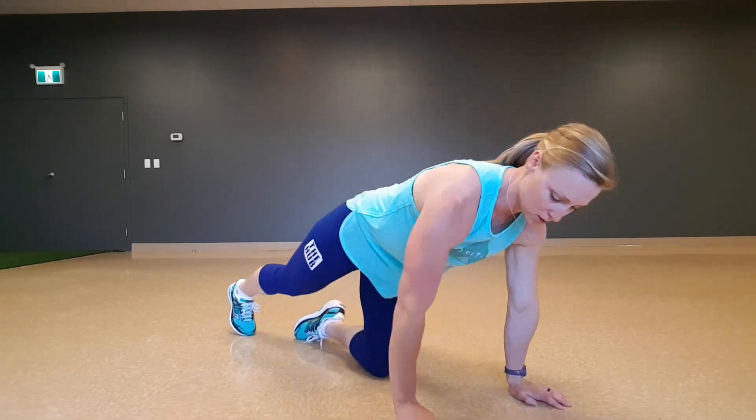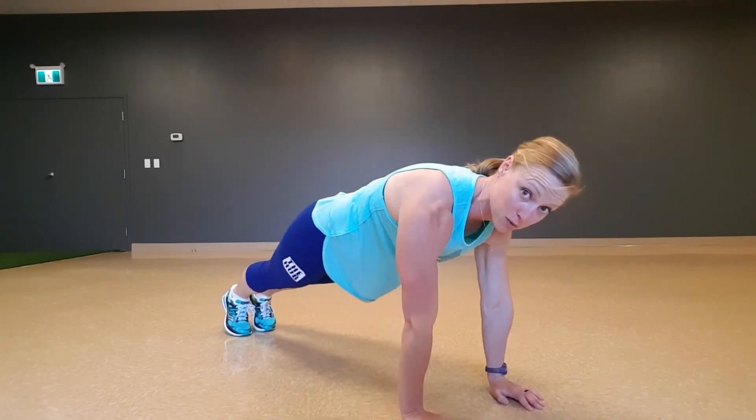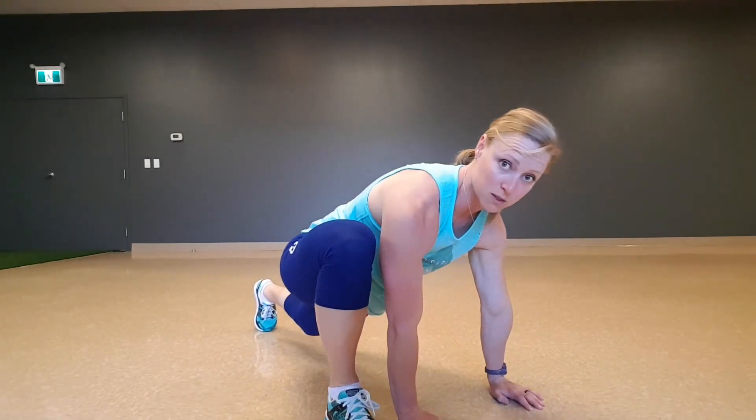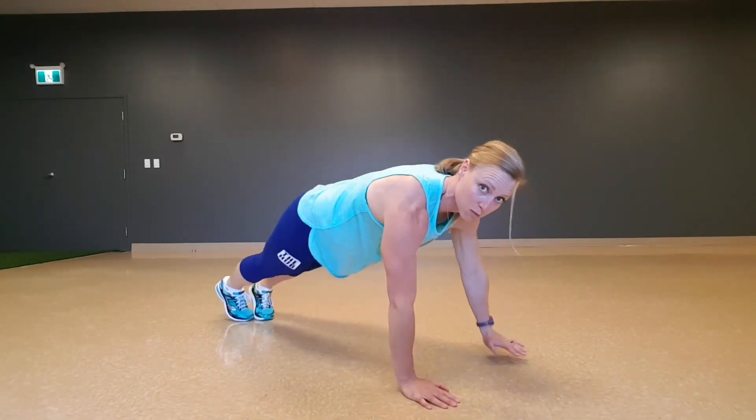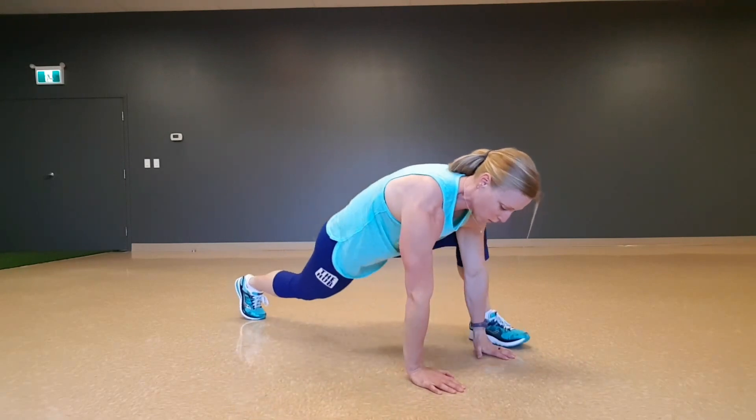Then we are making our way into an alternating groiner and pigeon. So alternating groiner from plank position — bringing a foot up to the outside of that hand and switching through from the back a bit. Eight total.